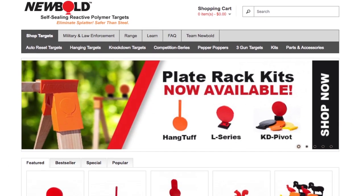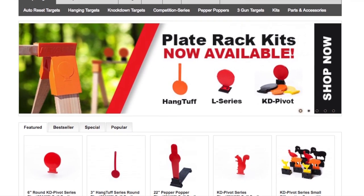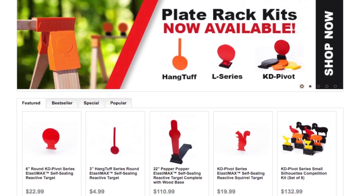So check out New Bold Targets — go check out their plate rack system or any of their other targets, and you'll be able to set up something that's new and really fun to shoot out on the range.